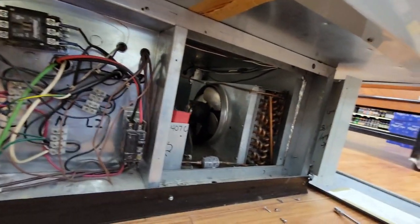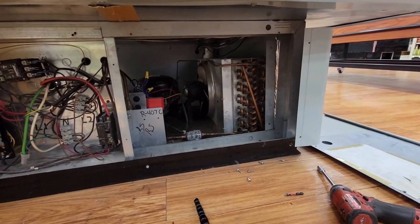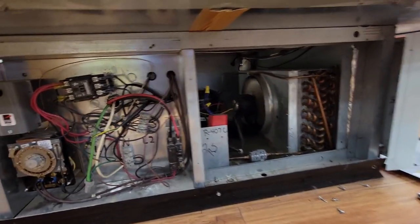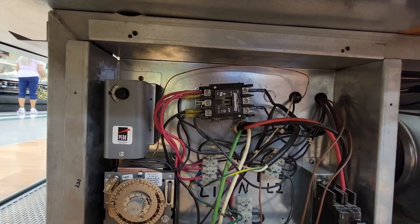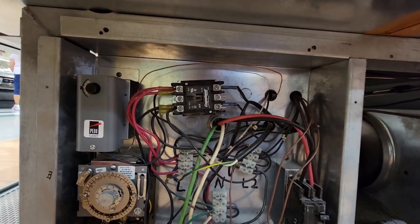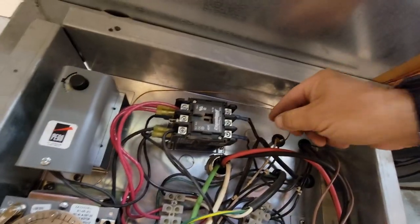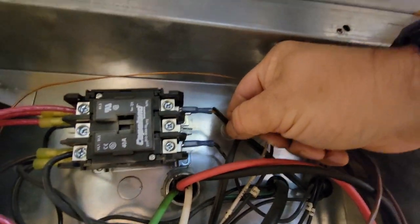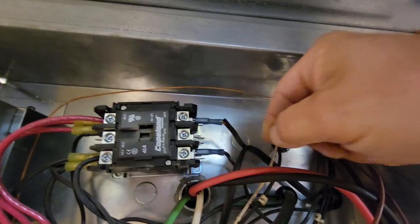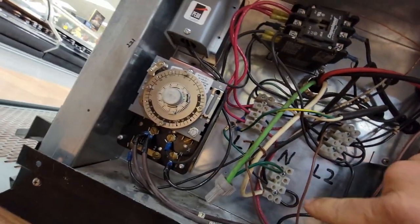We're going to go ahead and replace it either way, because it should never hit temperature. You've got the thermostat controlling the contactor, which then controls the other stuff. That looks like an awfully lightweight wire there — that's kind of scary. There's no way that's handling all that load.